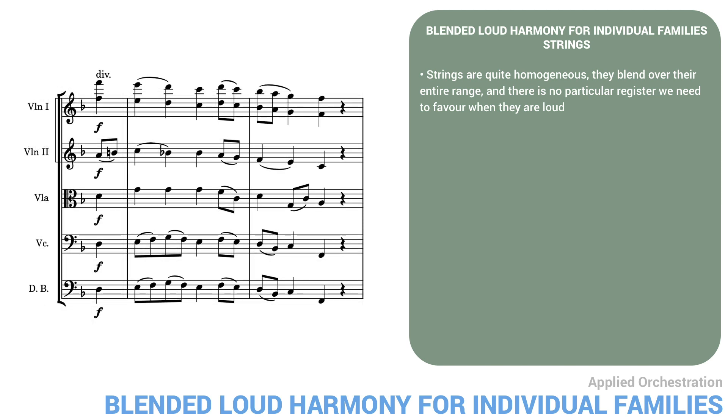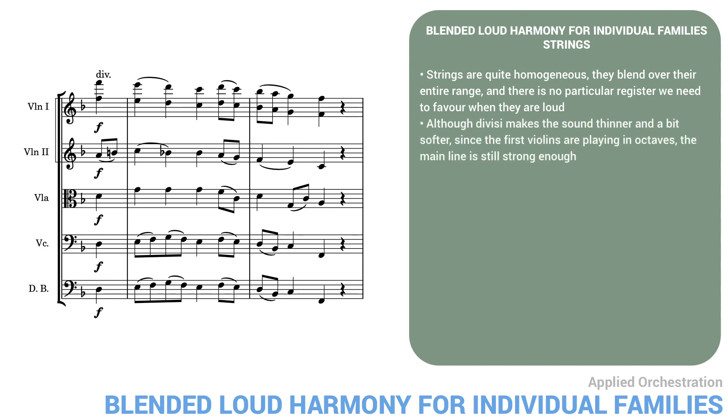Here's an alternate version. Although divisi makes the sound thinner and a bit softer, since the first violins are playing in octaves, the main line is still strong enough, and the octave doubling makes the sound more brilliant by adding the higher register.